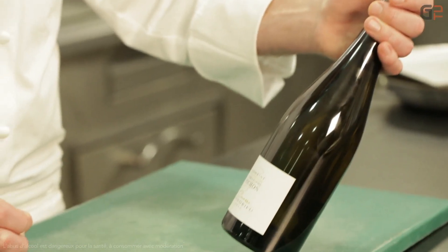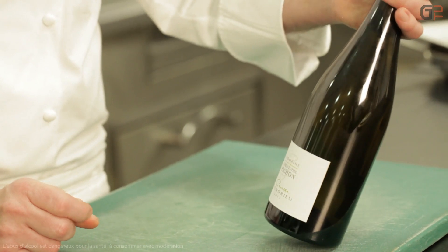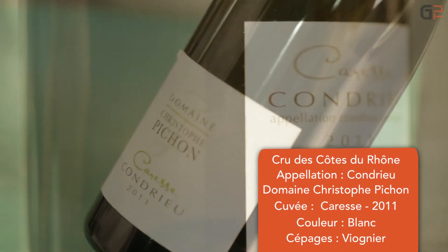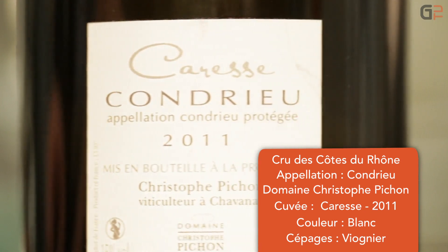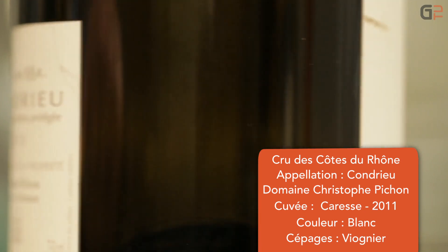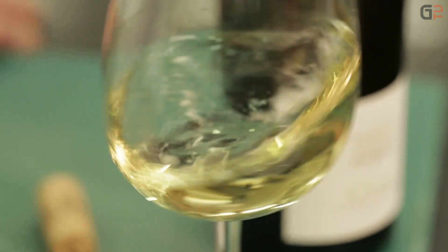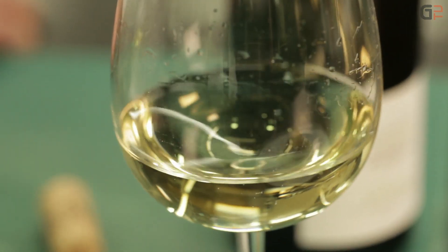Pour accompagner les noix de Saint-Jacques rôties avec la poêlée d'endives caramélisées au miel, j'ai sélectionné un AOC Condrieu. C'est la cuvée Caresse de chez M. Christophe Pichon, qui allie un très beau fruité, une élégance et une belle puissance dans la minéralité. C'est un très beau produit qui va très bien se marier avec ce plat à base de Saint-Jacques, d'agrumes et les endives caramélisées.